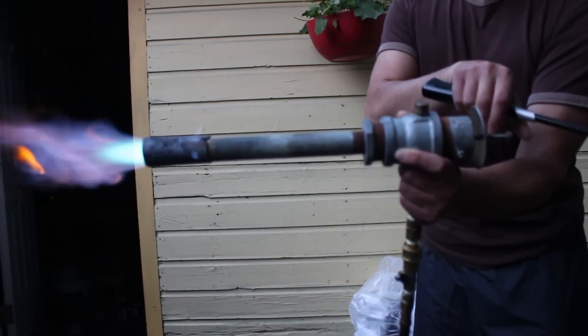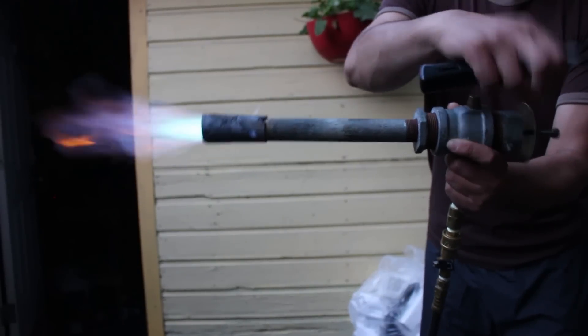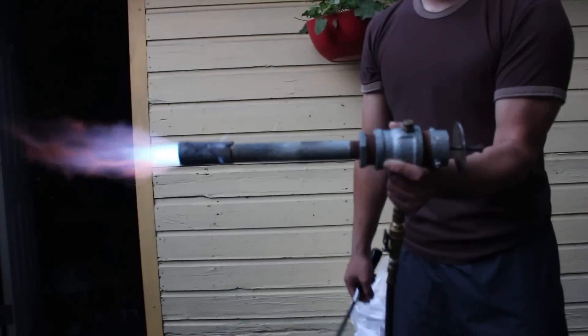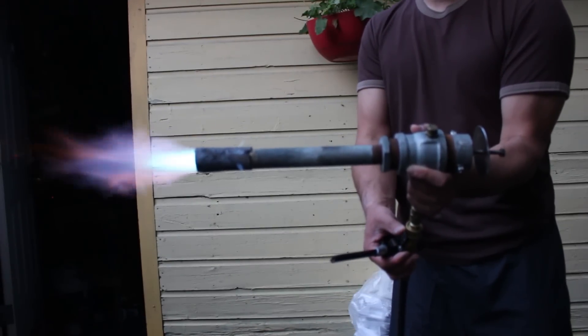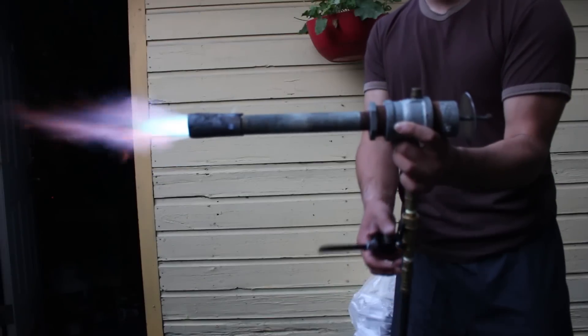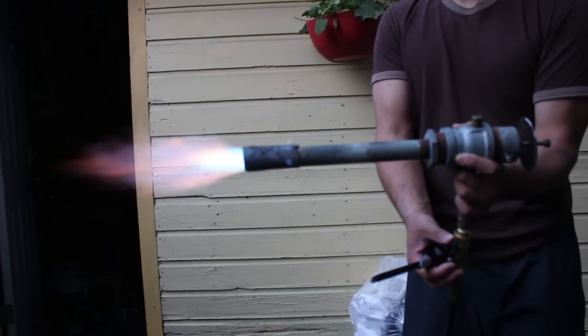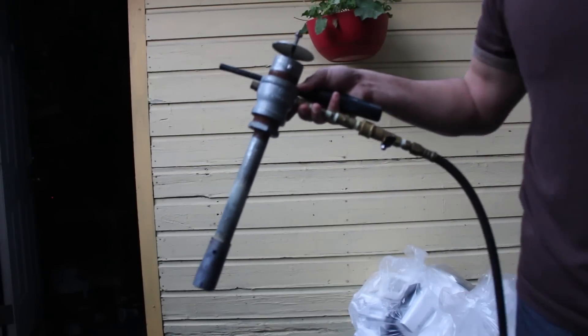You can use the choke to control the mixture — making it richer or looking cleaner. And that's it — works great.